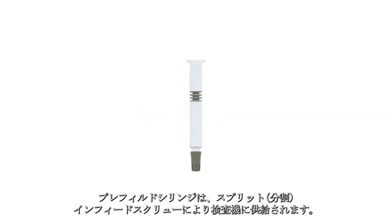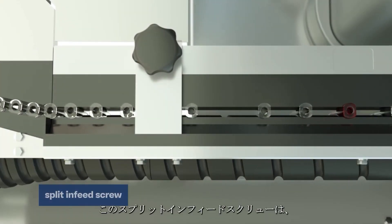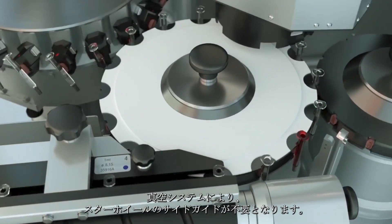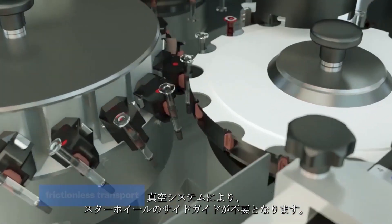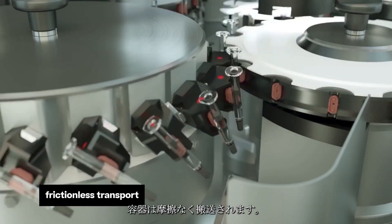Pre-filled syringes are fed into the inspection machine through a split-in feed screw. The split-in feed screw enables controlled emptying at a predefined speed. A vacuum system makes lateral guides at the star wheels obsolete, and containers are conveyed without friction.